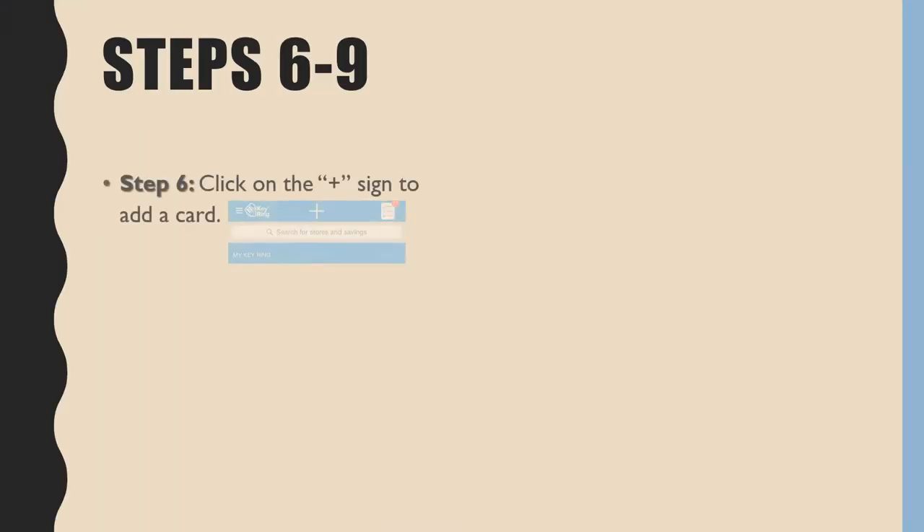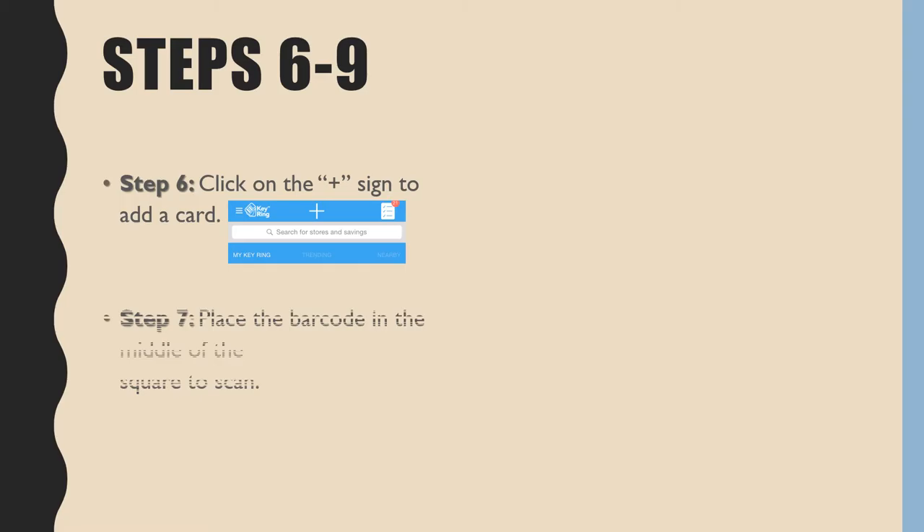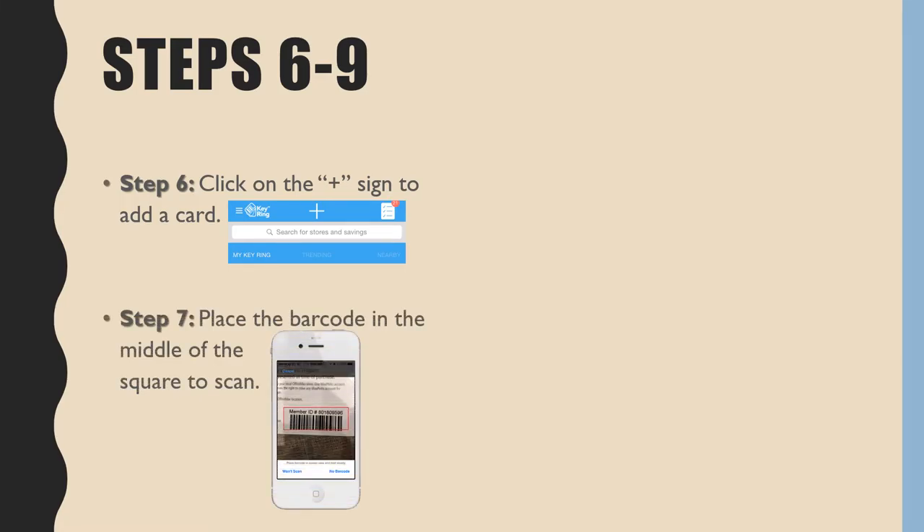Step 6: Click on the plus sign to add a card. Step 7: Place the barcode in the middle of the square to scan.